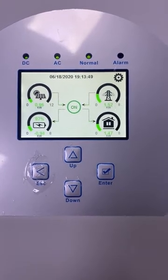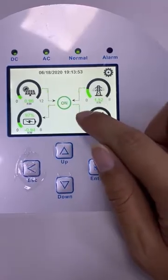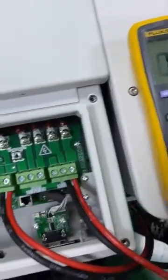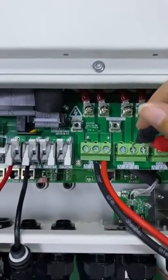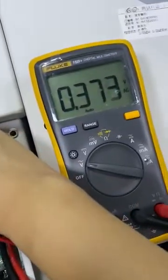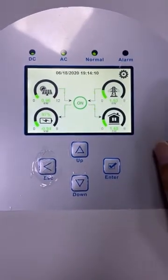I hear a voice — the relay has switched off, and the 'Smart' indicator will also disappear. Let's use the micrometer to detect the smart load output voltage here. As we can see, it shows zero, so it means the smart load output has already switched off.